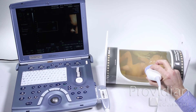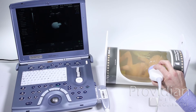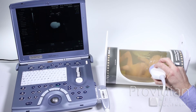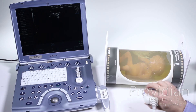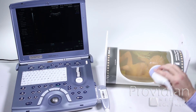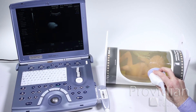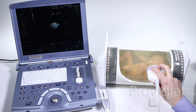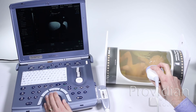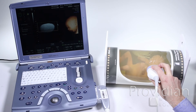When most techs first do 4D, they're used to showing a profile in 2D where you would see the orbits of the eyes — it looks like the baby is looking out. But what the 2D is doing is just taking a slice right across the top of the face, showing you the orbits as if you cut right through there. So when they go to 4D thinking that's the look they want, they can't figure out why the image is terrible — because now it's rendering the side of the baby's face instead.